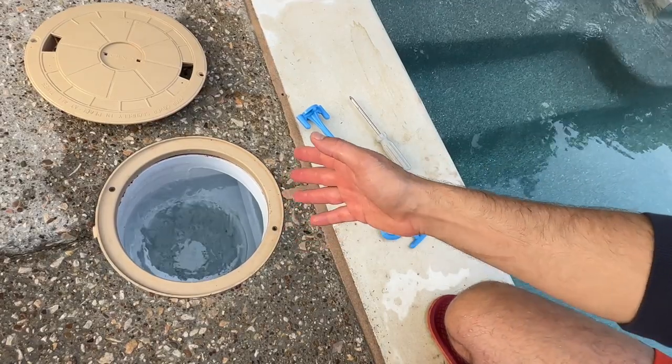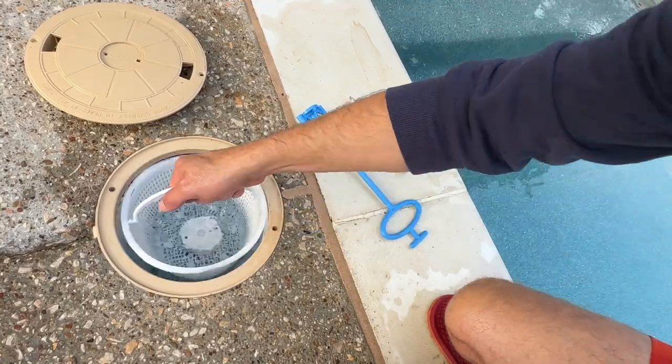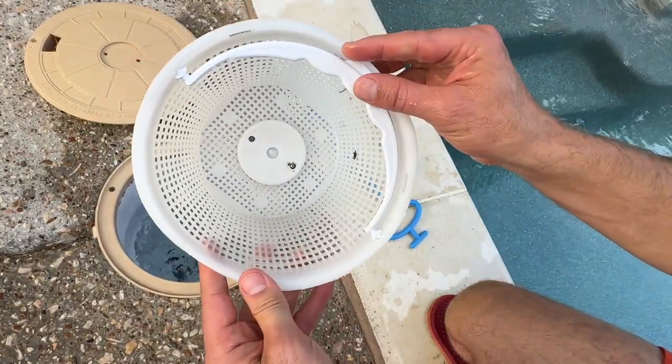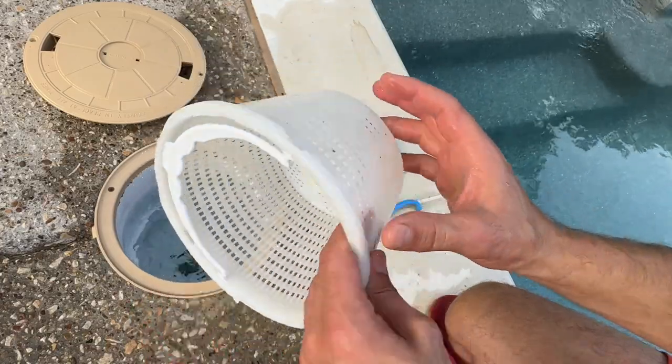If you've got a pool, then you've got skimmers, and if you have a skimmer, you know what it's like to have to reach into the water and grab that skimmer basket. No big deal right now because it's clean, but what if there's spiders and snakes and frogs and muck — and there often is.